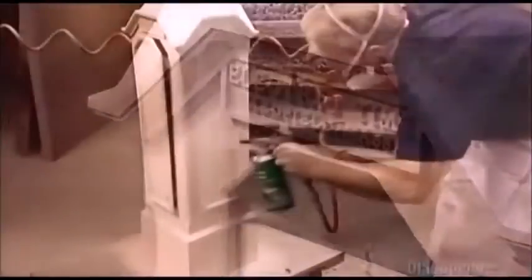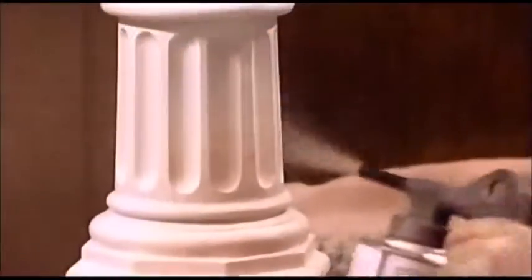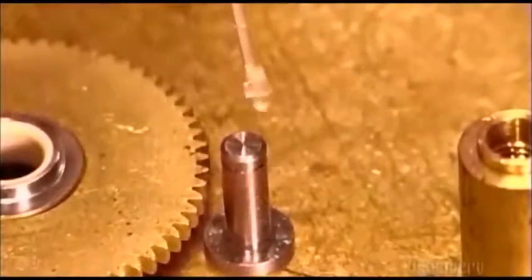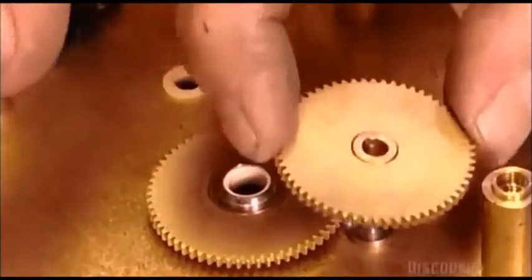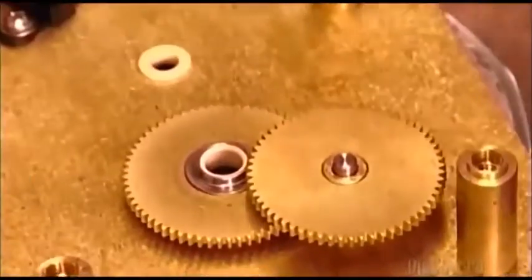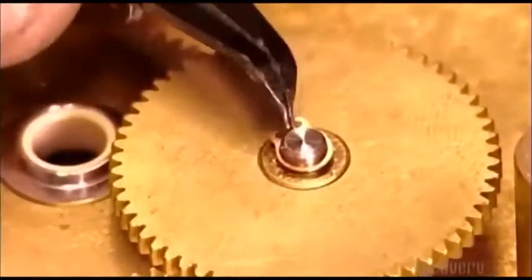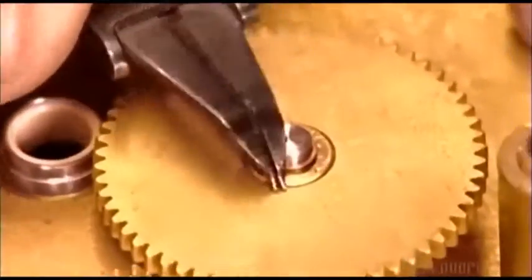In the paint shop, workers give the base, column, and head four coats of paint. After applying some lubricant on a steel shaft called a stud, a worker installs one of the clock's eight brass gears — brass because it's strong and durable. A steel loop called a snap ring holds each gear in place.